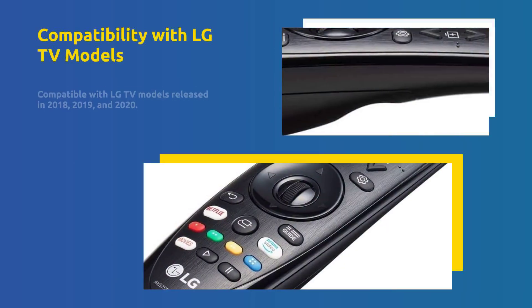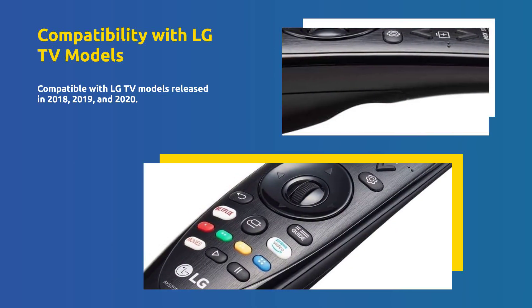The remote supports voice commands through Google Assistant and Alexa. It works with LG TV models from 2018, 2019, and 2020.